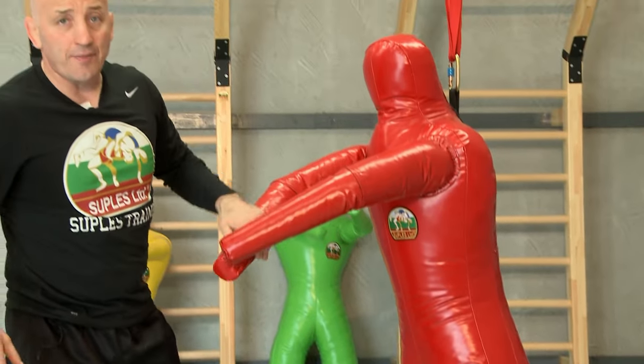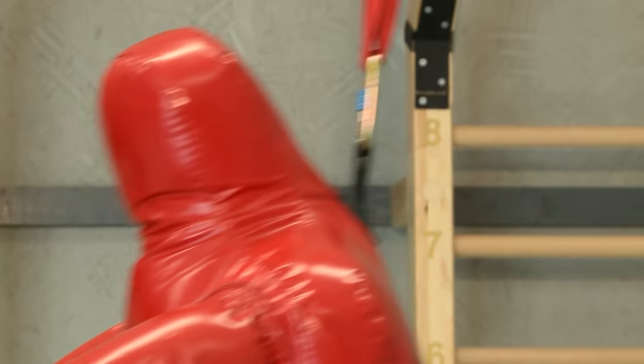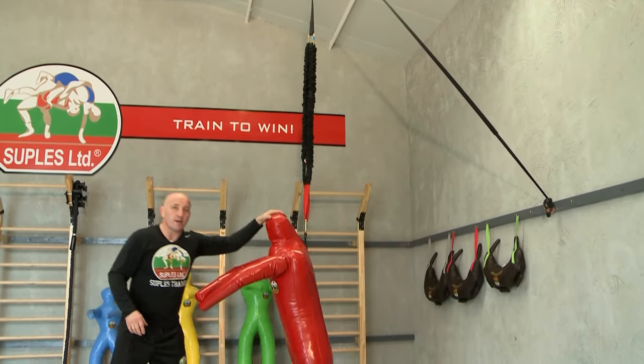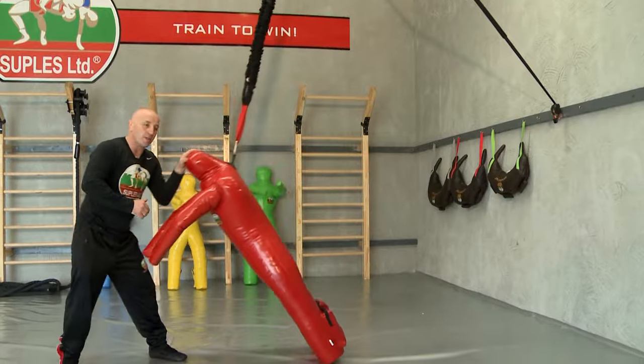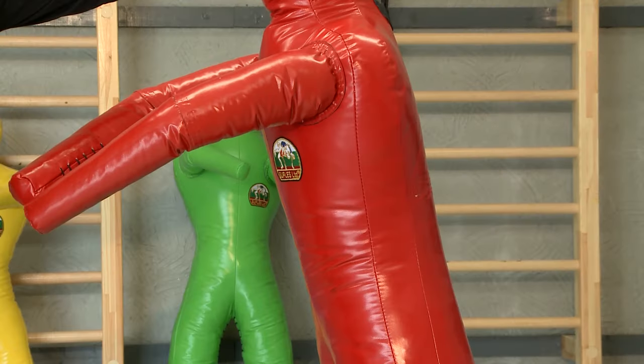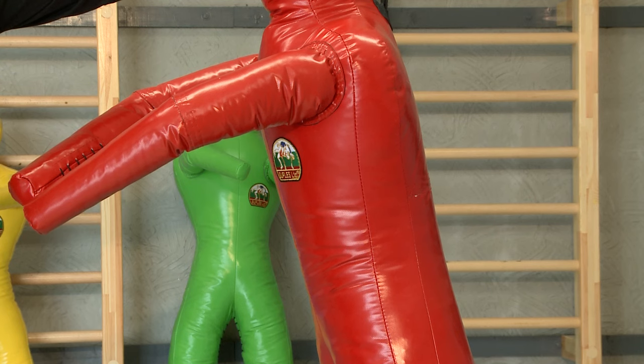For world class athletes, you can make the resistance pretty strong, and that will increase the speed of the dummy coming up again and again. You can keep doing this multiple times. The elastic bands will make your shots faster.